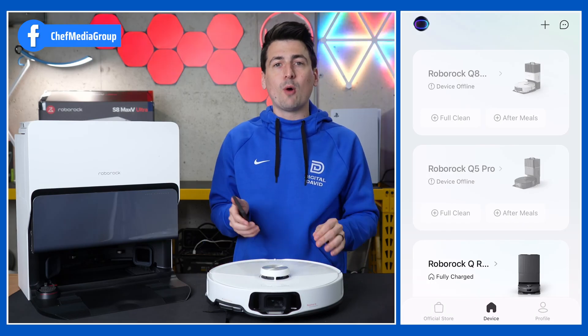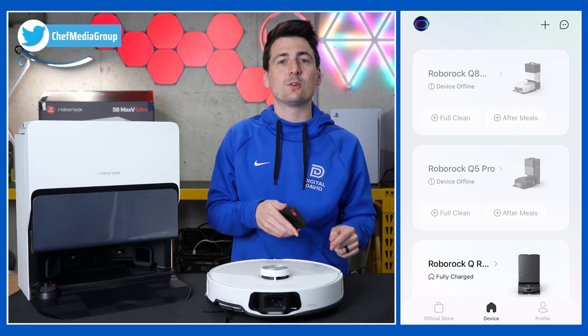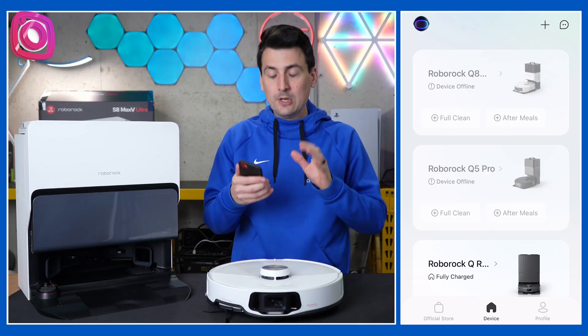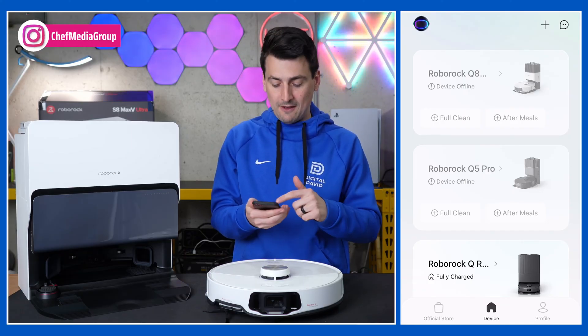First things first, download the Roborock app on your iOS or Android device. Once you have it downloaded, sign into your Roborock account or create one. Once you do, you'll be at this screen where you can view devices if you already have some set up like we do.